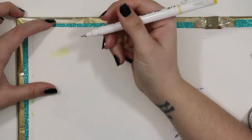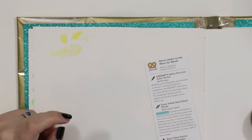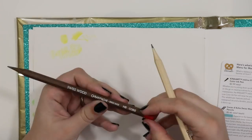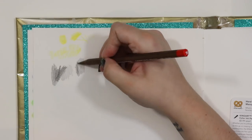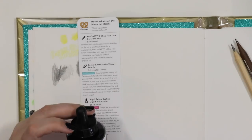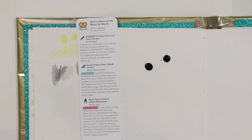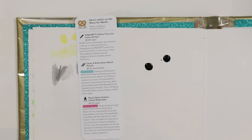One of the first things I did was experiment with the materials. I tested the yellow ink line pen — upon testing, it's pretty much just a standard fine liner, which is fine, but it's not very opaque over dark colors. So I was thinking, what can I do with this pen? Then I tested the graphite, which I absolutely love. I tested both pencils and, as you'd probably assume, they both work exactly the same considering they're both HB pencils.